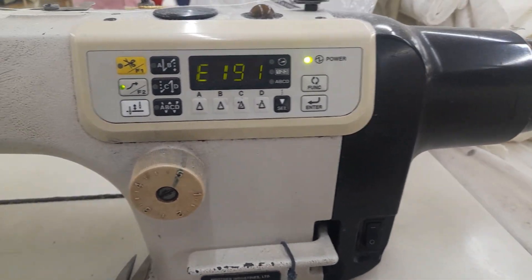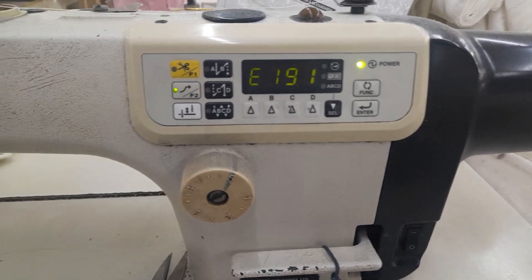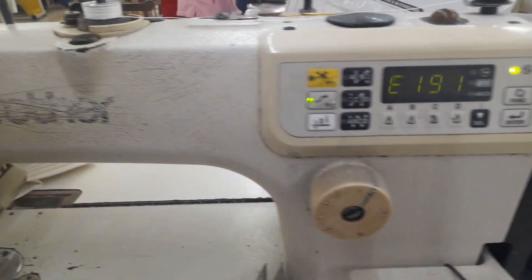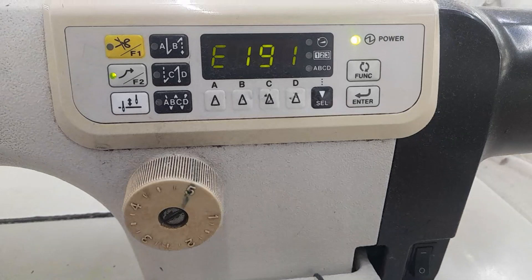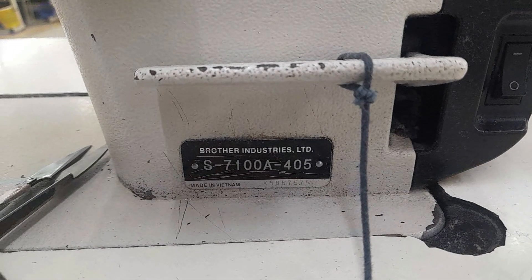Dear friends, sometimes error 191 is showing in this machine while running and the machine stops. This is the Brother sewing machine model S7100A.